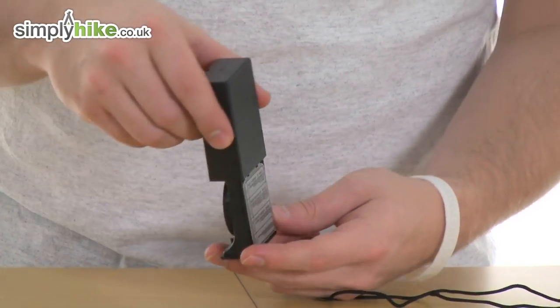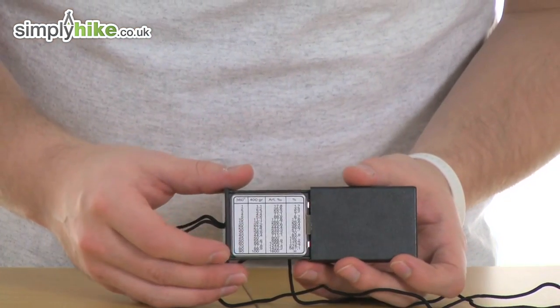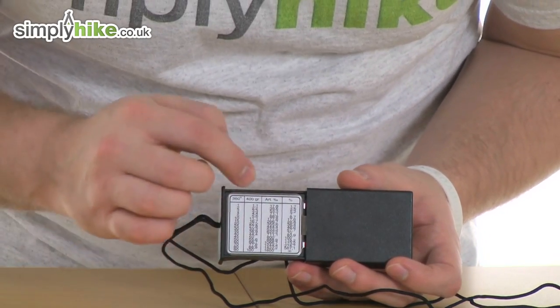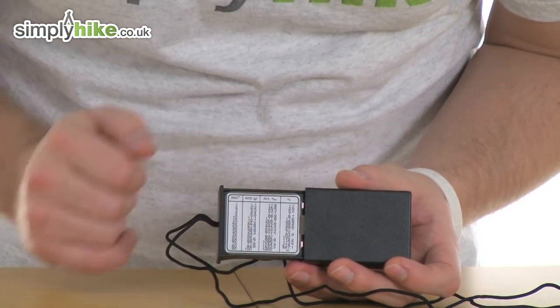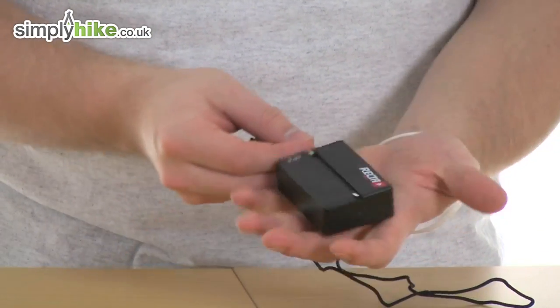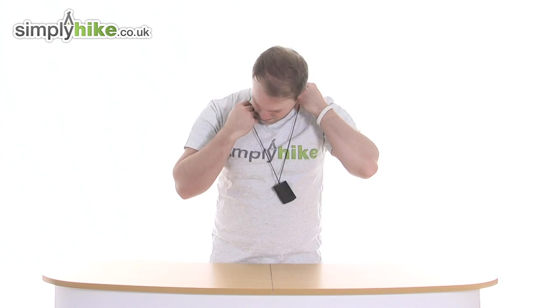If I turn it over, that slides down and you've got on the back a little conversion table, making this suitable for any form of orienteering. You've got all your different conversions going across to the end. And closing it up, it's nice and compact, with a lanyard making it easy to put over your wrist and have it to hand.